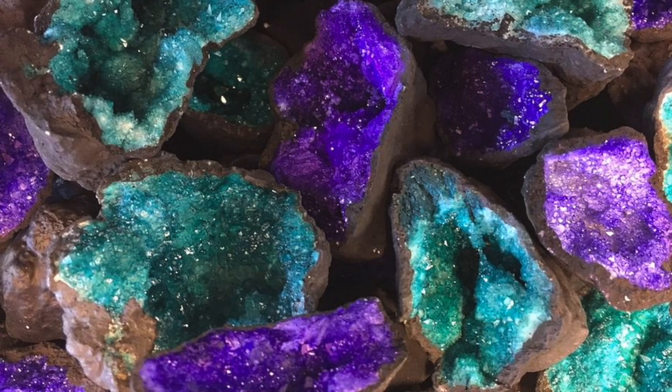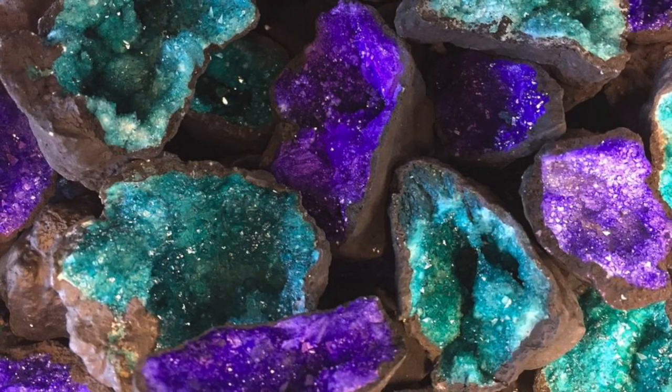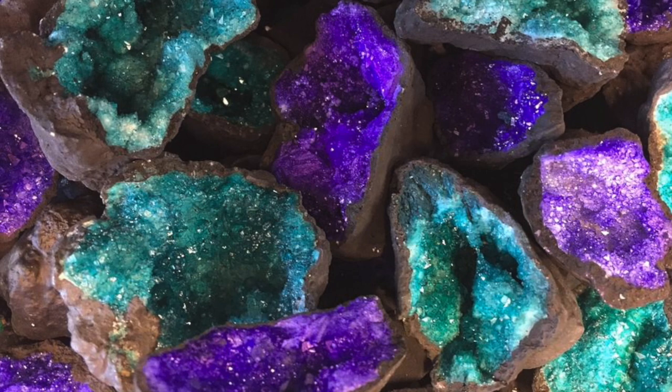Geodes, if you look, are very beautiful in colors. We're going to create a painting that looks like the inside of a geode today.